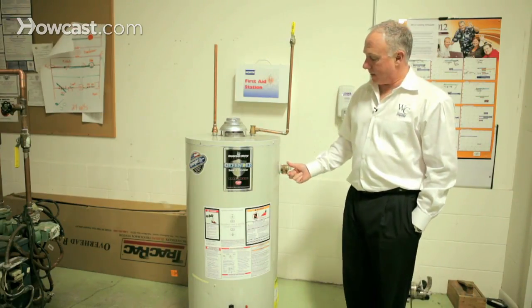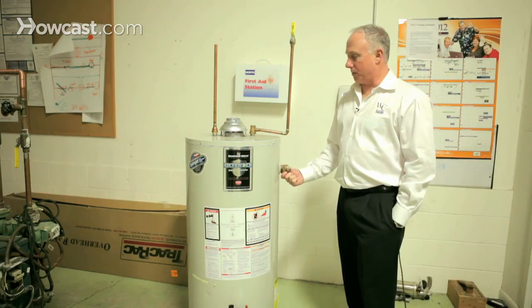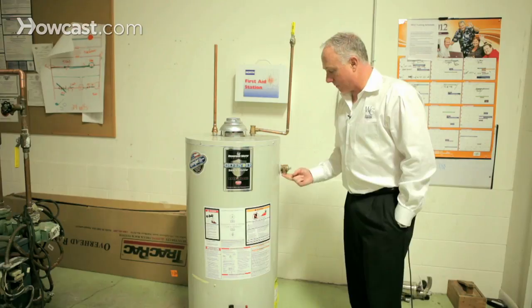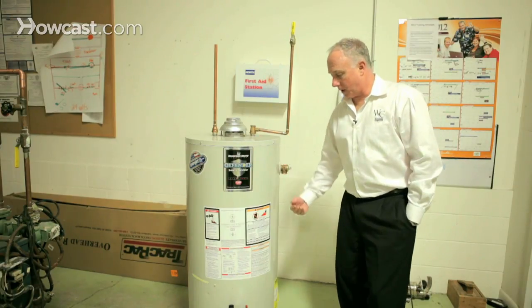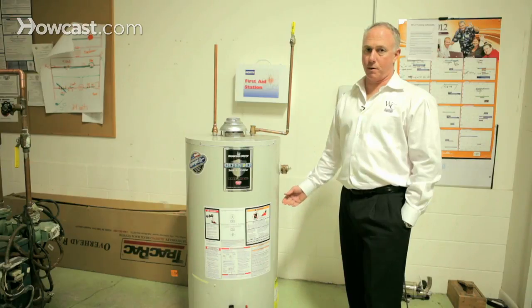I purposefully don't have anything on this because I wanted to show you exactly where this piece of pipe is. A lot of times you're going to see a piece of copper that travels from here down to the floor, about a foot off the floor, and it's there for a reason. In case this pops off, it should just take the discharge and throw it down on the floor so that no one gets burned.